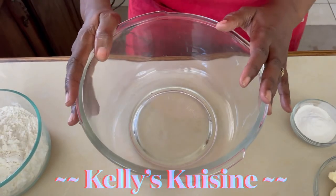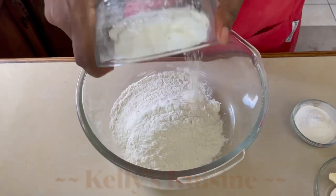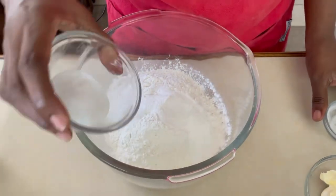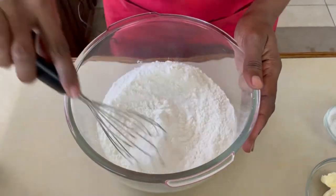Now it's one step — we're going to add all of our ingredients together. We're going to add our flour, salt, baking powder, and our sugar, then I'm going to whisk to make sure everything is well combined.